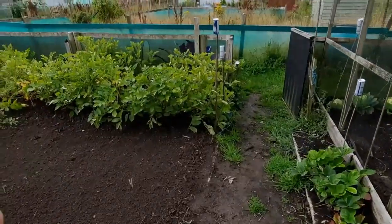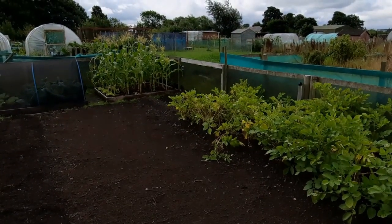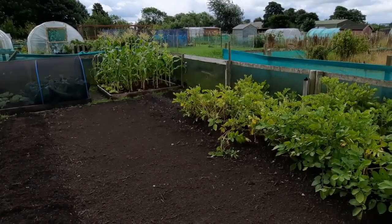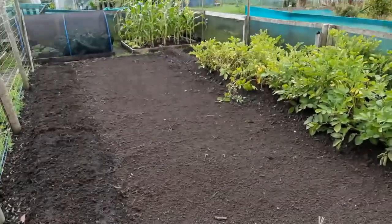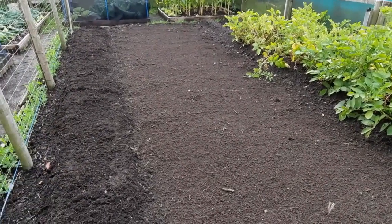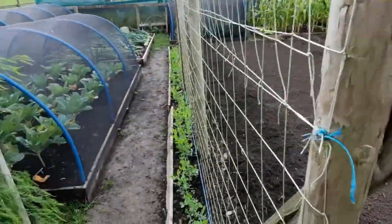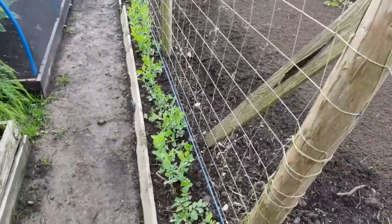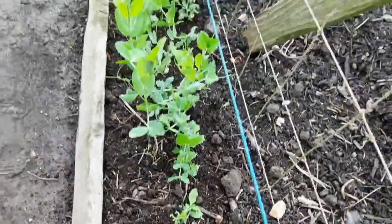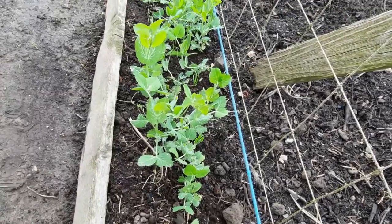The Sarpo Mira potatoes are still in. I cut the tops off the Orla when I was down last because I didn't want to risk losing to blight completely — they were quite blighted so I took the tops off. They're still in the ground so I'm hoping the slugs are leaving them alone. I'll rake this bed because it's going to start with weeds and grass — just raking it will keep it disturbed and slow it down. You could plant turnips or chard or peas in it. The peas are just getting pecked a bit and there's a random tomato plant growing — I'll get rid of that.